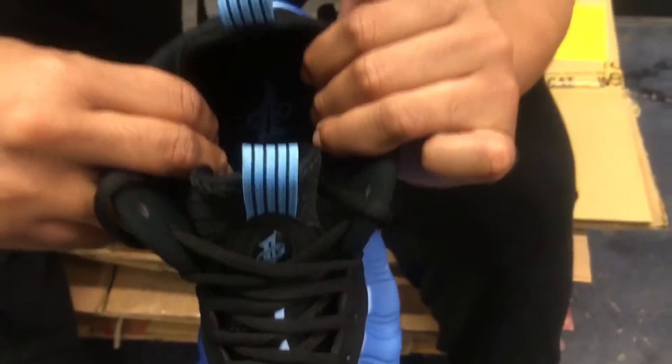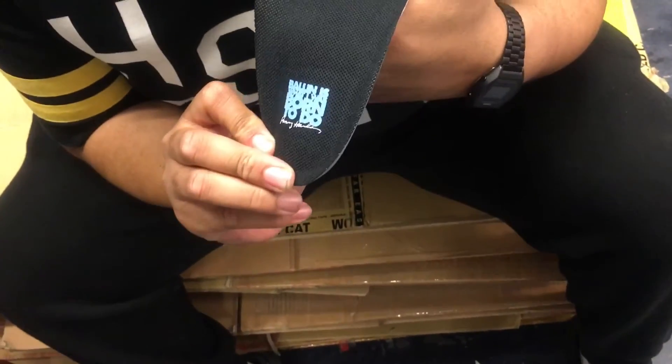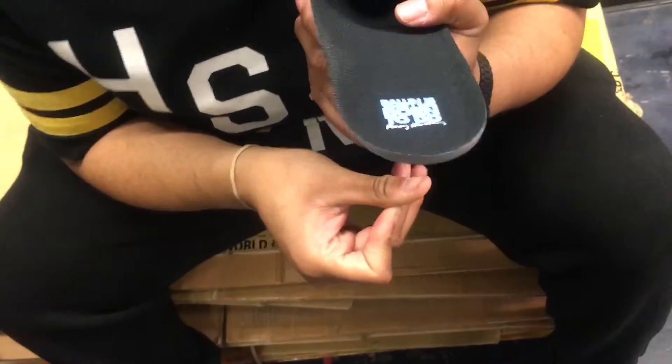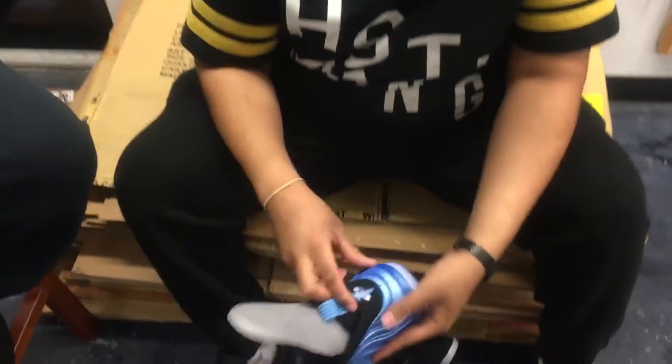On the insole, of course, the penny logo. And something they did — as y'all can see on the other side — it says, "Ballin' is what I was born to do, Penny Holloway." That should be in every shoe. Two different soles.